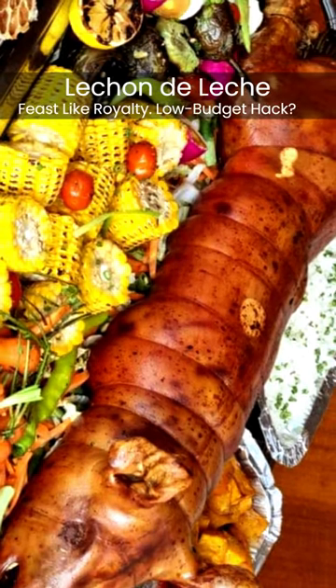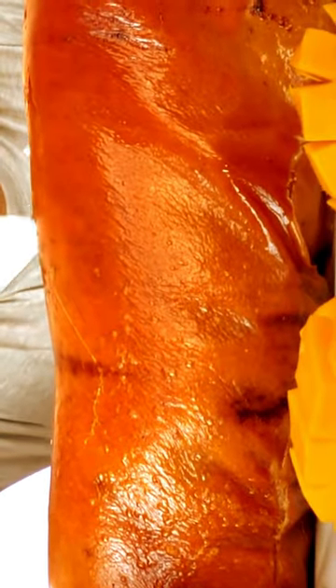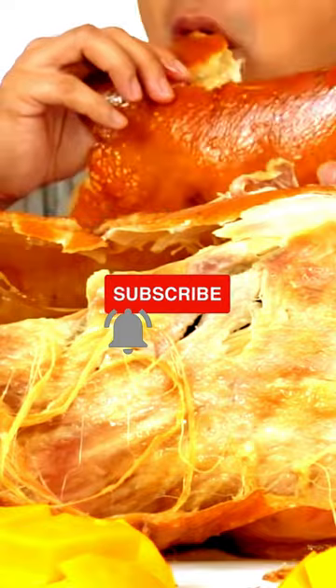Hello beautiful people, welcome to Food Quest! Lechon de leche — feast like royalty on a low budget hack. We want to give a lot of value to you in this video. Like, and if you're new, subscribe.